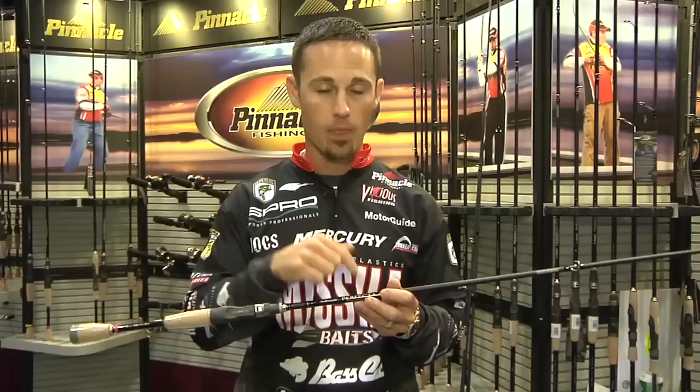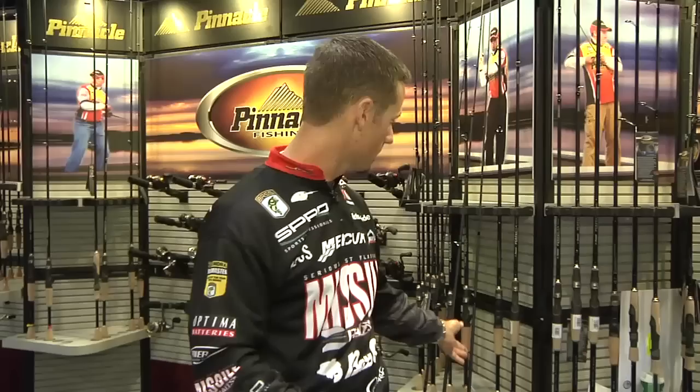With that seven-foot length, it's perfect to still make a super accurate cast, but that medium-heavy parabolic action — which is kind of hard to find — is perfect for that little bit bigger, bulkier crankbait. You can horse in three and four pounders; I've swung three and four pounders into the boat all year with this rod. You can fish it on 14, 17, even 20-pound test — any time you're really power fishing with that Squarebill crankbait, this is the rod you may want to check out.